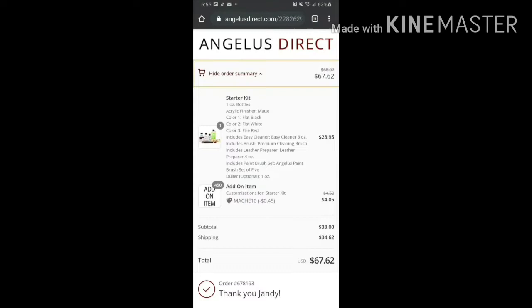Once you're done selecting your preferred set of paints and acrylic finisher — I chose matte, Flat Black, Flat White, and Fire Red — the kit also includes brushes, the solution, the leather preparer, and the glazer. I added the dollar finisher because I wanted the paint to be more matte. That totaled around $33.